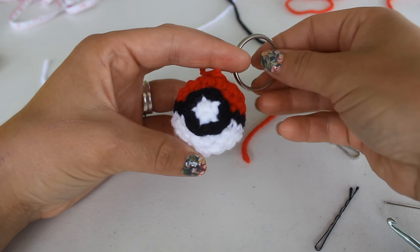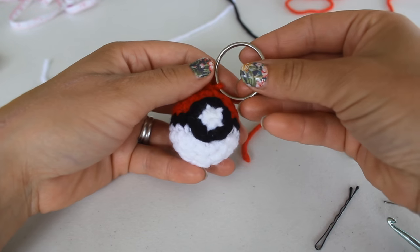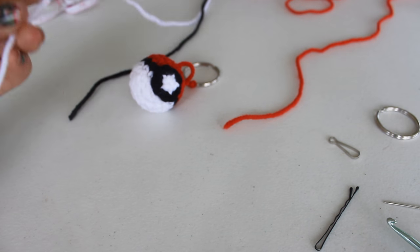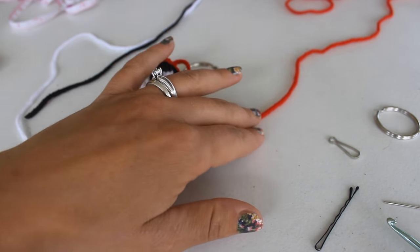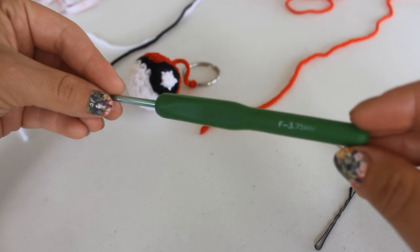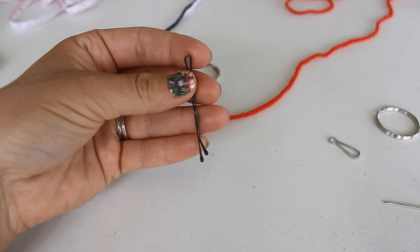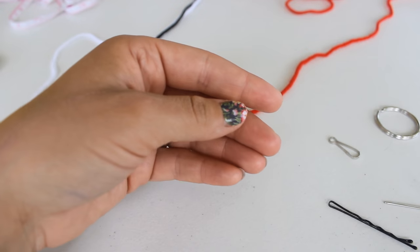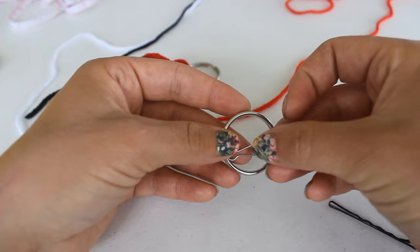Hello everyone. In this video I'm going to show you how to crochet this really cute pokeball keychain. To begin you're going to need some worsted weight yarn — I'm using Red Heart in white, black, and red. You're also going to need an F 3.75 millimeter crochet hook, a stitch marker (even a piece of yarn will work), a pair of scissors, a yarn needle with a large eye, and a few keychain pieces.